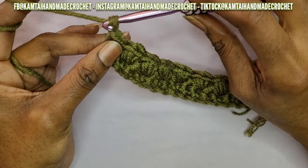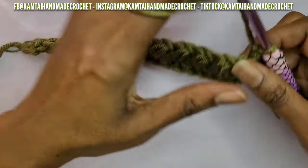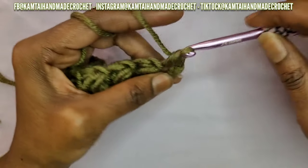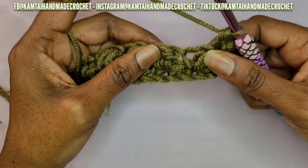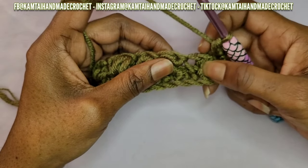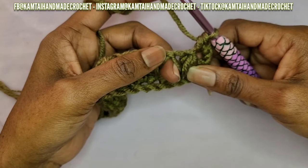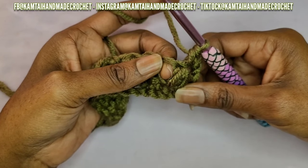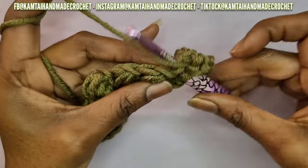Go ahead and yarn over, make your chain, and turn. In your first stitch naturally it's going to be a single crochet. Now there are actually two spaces in between those stitches — there's the one where you made your stitch, and then you chained one and came over. We're going to go right here into this stitch. If you put your stitch over here it will leave a bit of a gap, so you want to put it right next to that other bean stitch from the previous row.